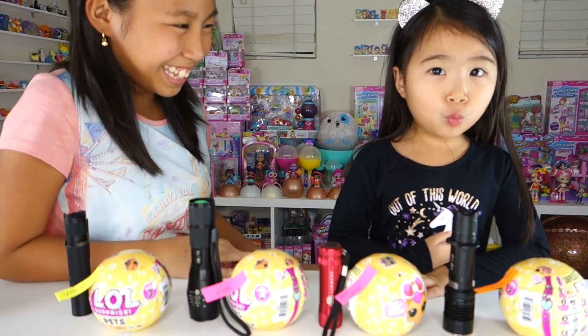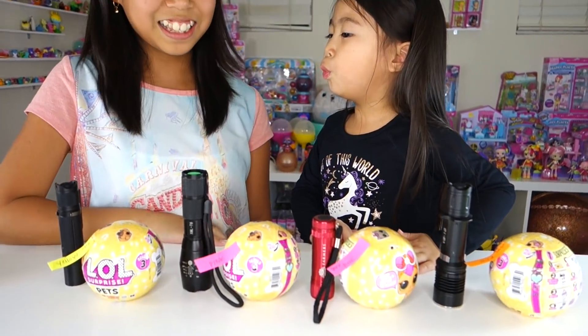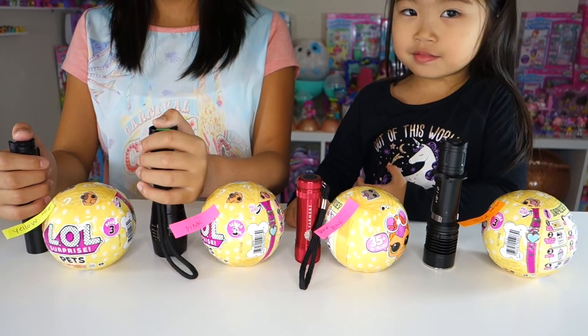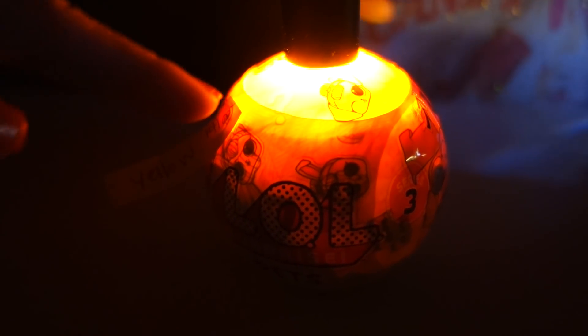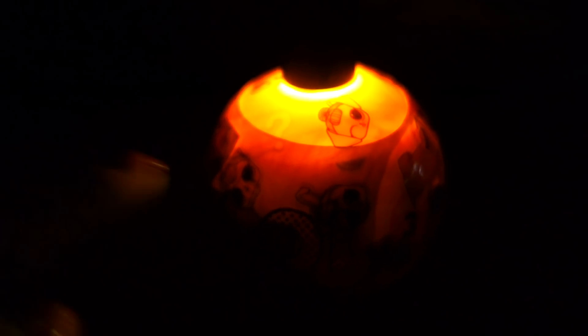Let's get started and show our friends exactly what to look for in our gold balls. I'm gonna turn off the light right now - it's gonna get dark. Okay here we have our yellow ball. Do you guys see that? It's bright, shines really all around the ball. Yeah it looks gold but it's not gold, it's yellow. Don't get tricked because that is the yellow ball.